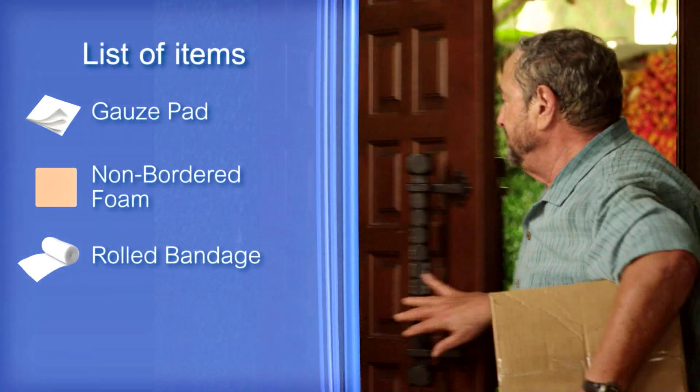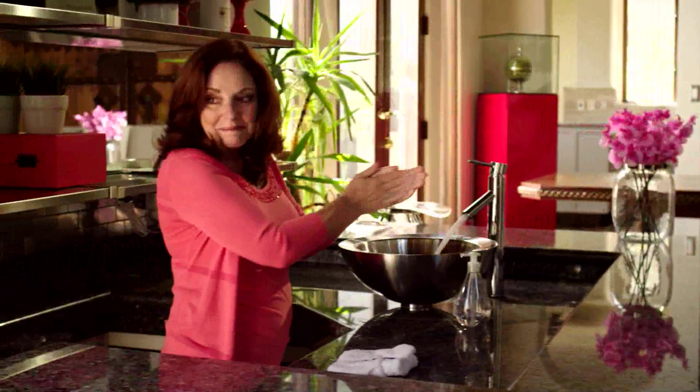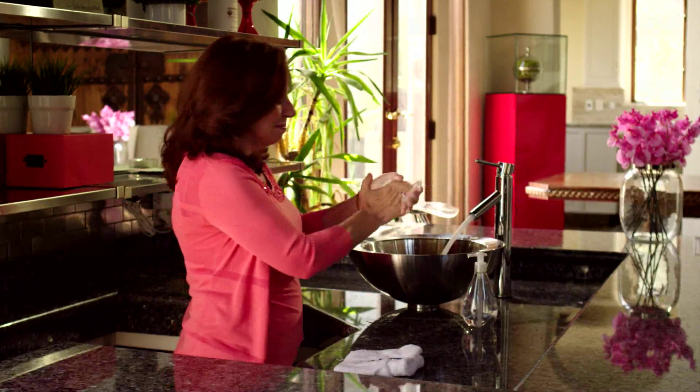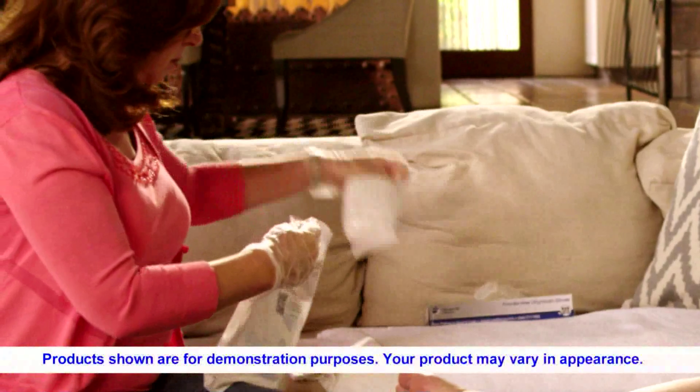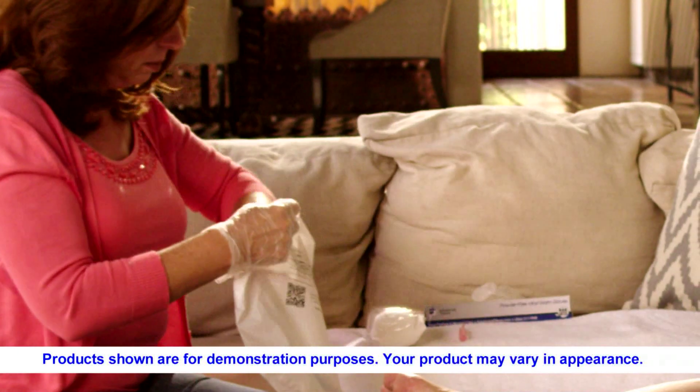Your package contains the dressing your physician ordered for you. Always wash your hands before applying your dressing. Lay out the supplies from your SmartPak on a clean towel, and put on the gloves provided.